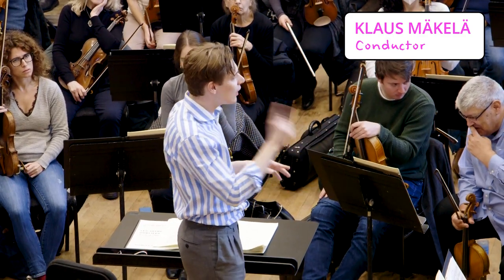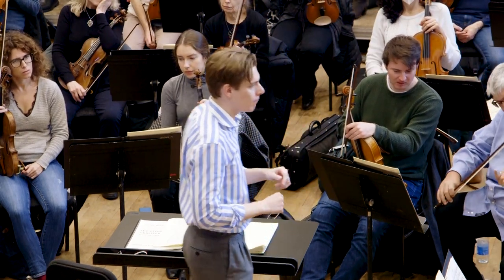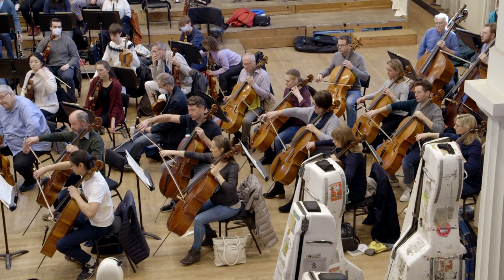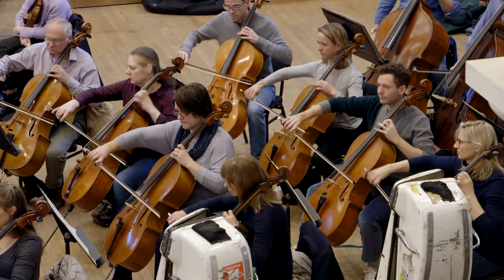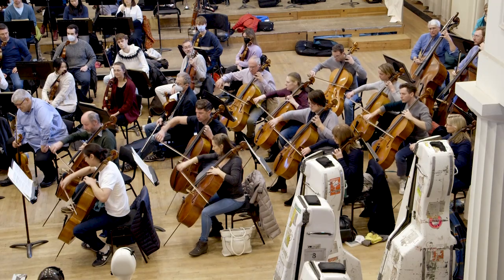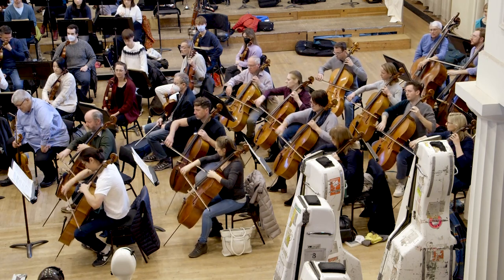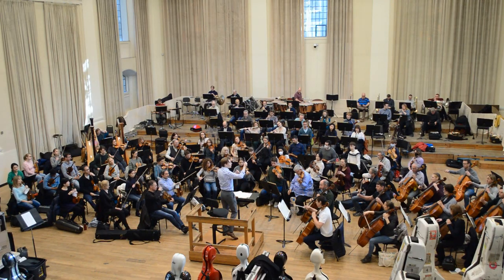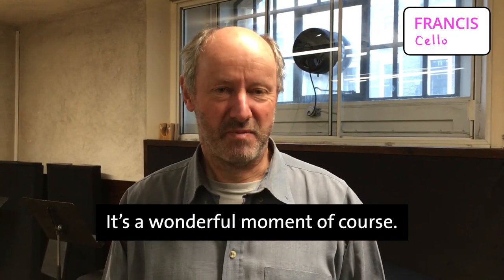And the next part is very good, but just the end of it is to be clear — da-di-di-di-di-di-di-di-di. Someone was saying it was an absolute pickle. It is — it's tricky. It's a wonderful moment, of course.